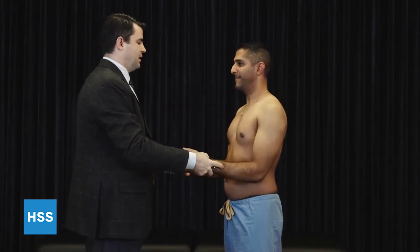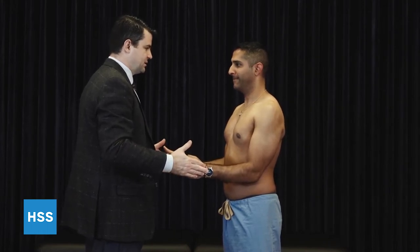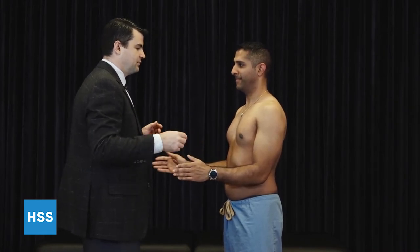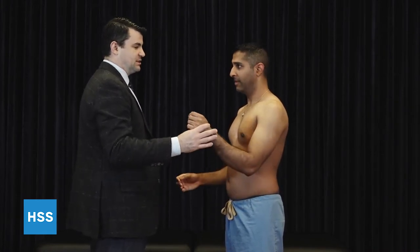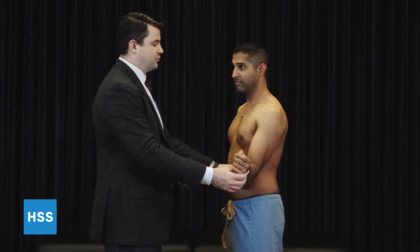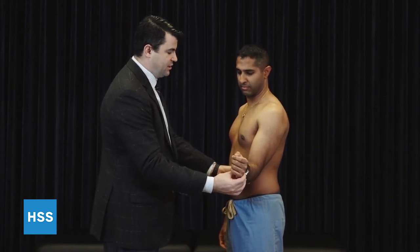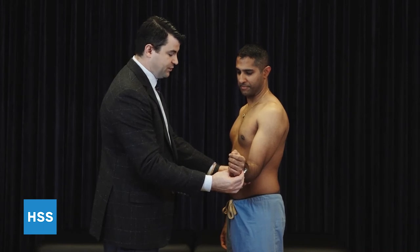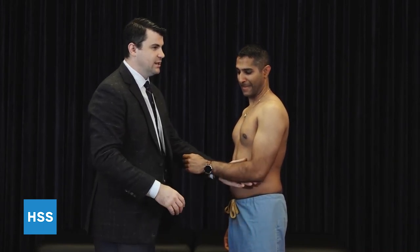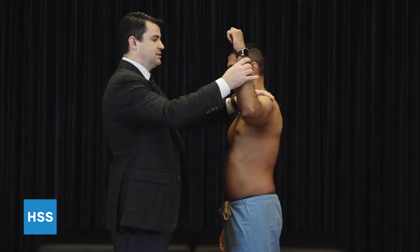Next, we're going to do external rotation with the arms at the sides, and we provide resistance as the patient externally rotates. This is testing more the infraspinatus and posterior cuff. In the setting of a large rotator cuff tear, sometimes a patient will have what we call an external rotation lag, where we place the hand in external rotation but they lack the strength to hold it there, and when we let go of the hand, they get an internal rotation lag. In that case, it's important to assess the far posterior portion of the rotator cuff.